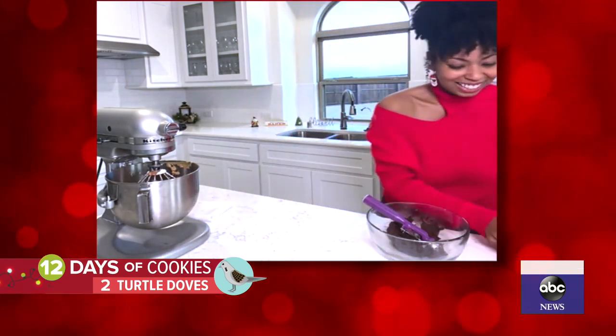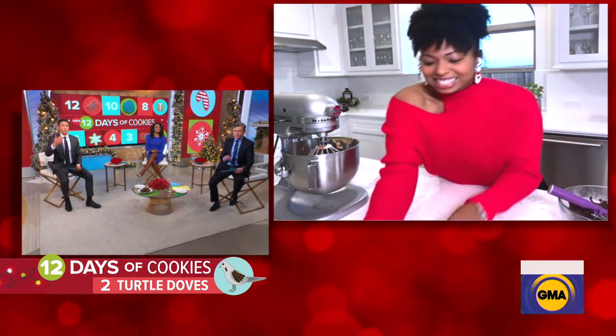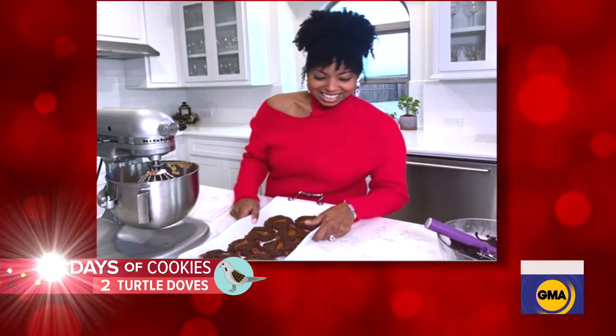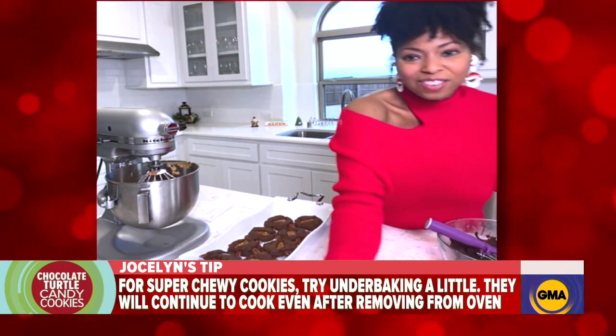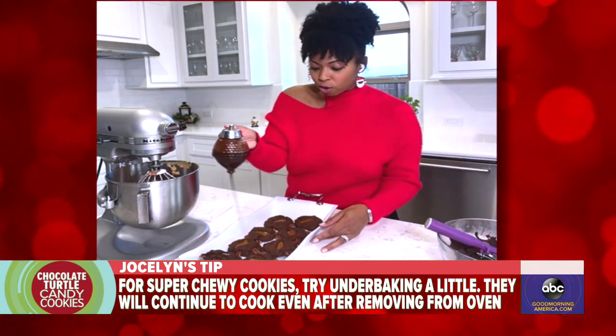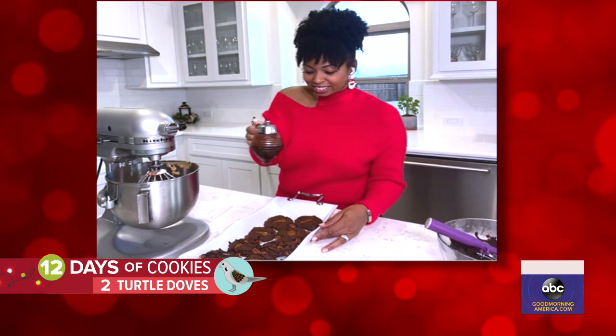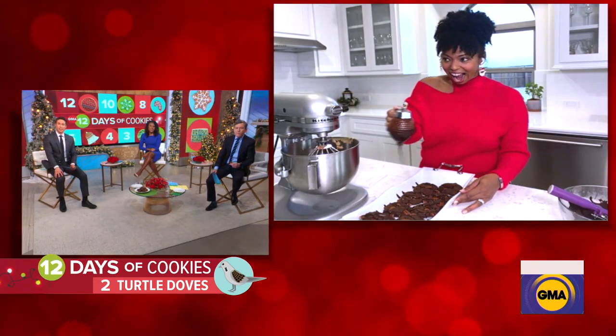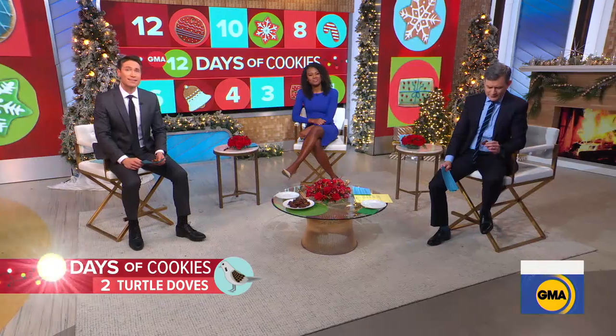If you guys aren't going to finish the cookies, I'll take them. Jocelyn, it's delicious. Here are my finished ones. Looking good. Right out of the oven, they cool down, and then I just drizzle a little chocolate sauce. Jocelyn, thank you so much. The cookies are fantastic, and you can get Jocelyn's recipe on our website, goodmorningamerica.com.